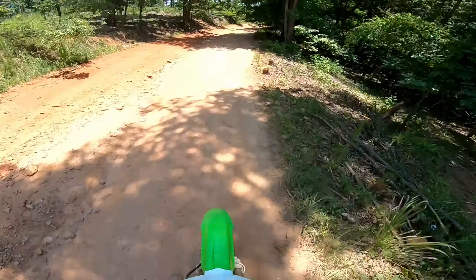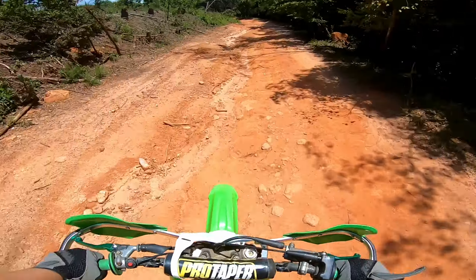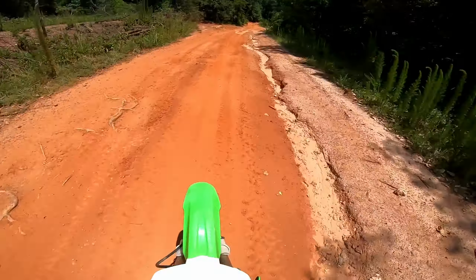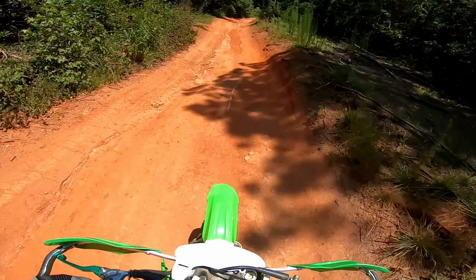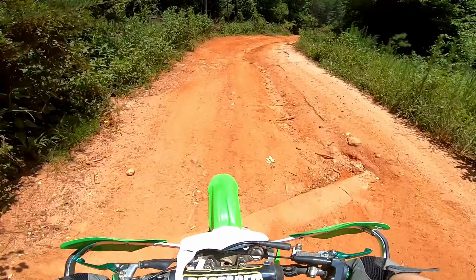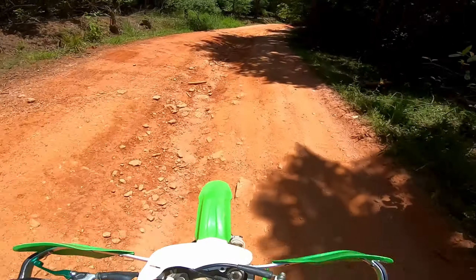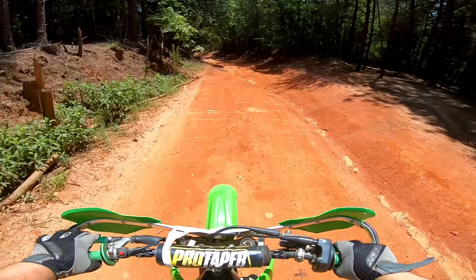We're going to run through a few little things and kind of just see how this bike does. So far, this suspension is feeling good after the rebuild — it's eating everything up pretty good. Bike feels good in the power. It definitely feels weird to stand up on.